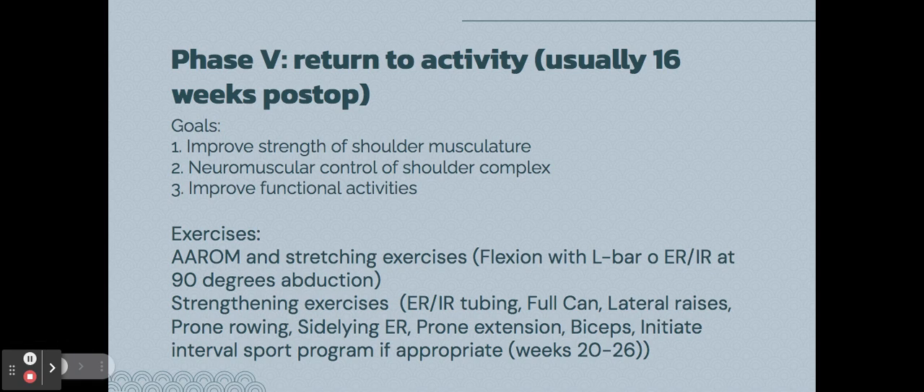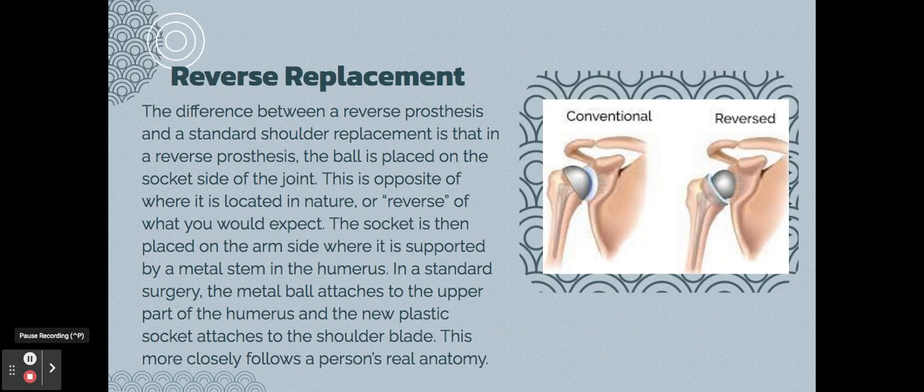The fifth and final stage is returning to activity, usually around sixteen weeks post-op. The goals are to improve overall shoulder strength, develop more control of the shoulder complex, and continue improving functional activities. The exercises are similar to previous phases but are more progressed.